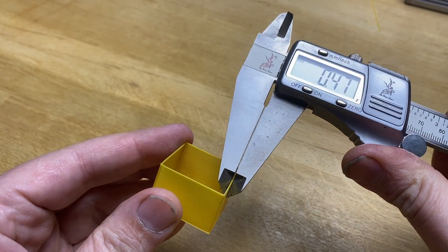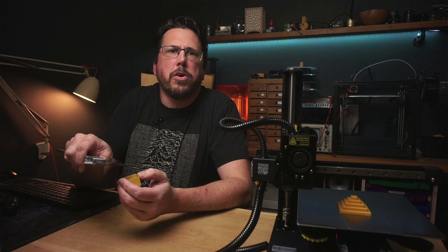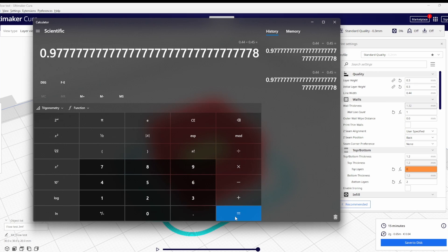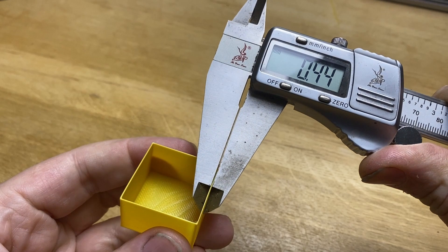I'm measuring the walls to be about 0.45mm. In the slicer I've got the line thickness set to 0.44mm, so this is telling me that I need to turn the flow down slightly. 0.44 divided by 0.45 is 0.98, so we'll set the flow to 0.98 and see what happens. That's come out perfectly.